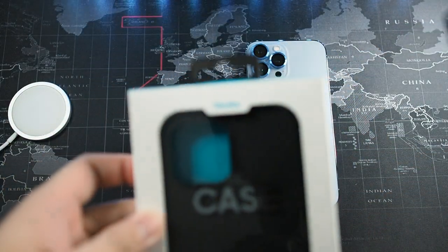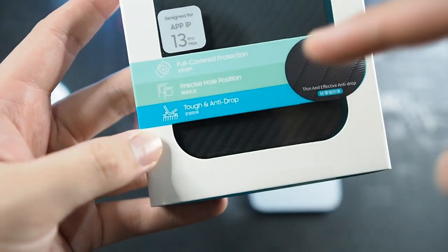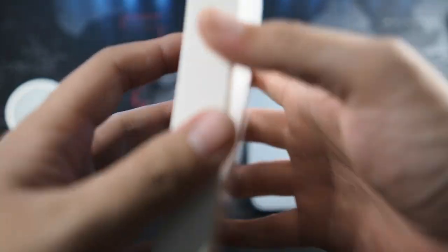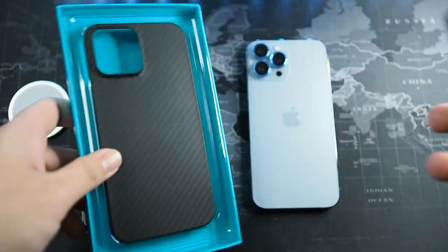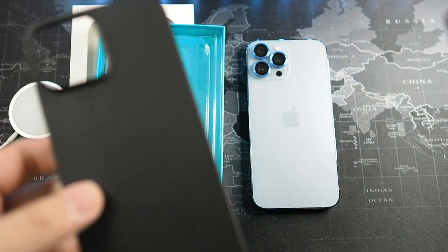Let's take a look at the packaging. On the top you get the Banks logo and a glimpse of the case itself. You can see it's for the iPhone 13 Pro Max, and these are the features: full cover protection, precise hold position, as well as tough and anti-drop. There's a small tab to pull to open it. All you get is the case itself — there's nothing else, no thank you card, no product information.